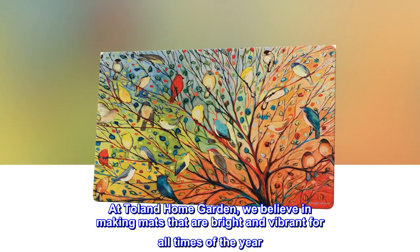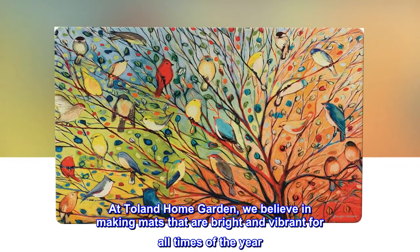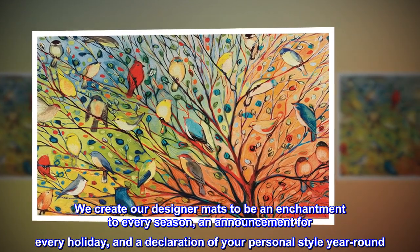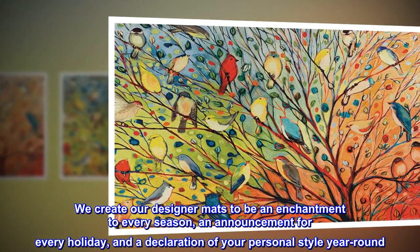At Toland Home Garden, we believe in making mats that are bright and vibrant for all times of the year. We create our designer mats to be an enchantment to every season, an announcement for every holiday, and a declaration of your personal style year-round.